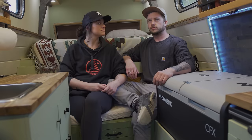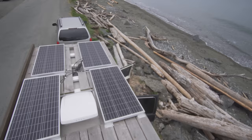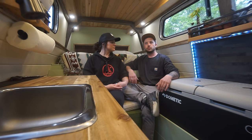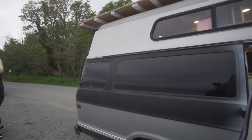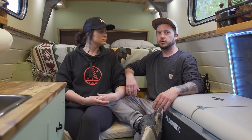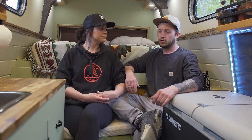We chose to live in a van because we love to travel and camp, and we didn't want to keep paying rent for someone else's equity. We wanted to start saving money to either buy property one day or just road trip. We've owned the van for a year and two months now, but the build itself took seven to eight months, built in our spare time on weekends.